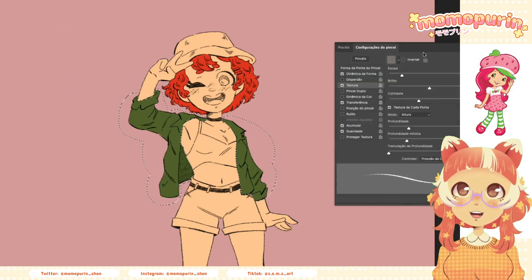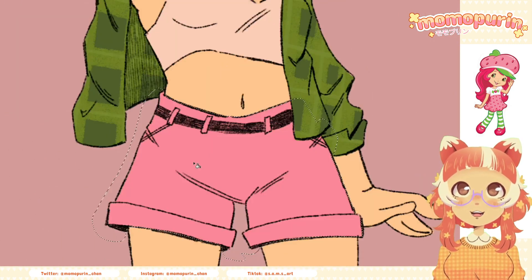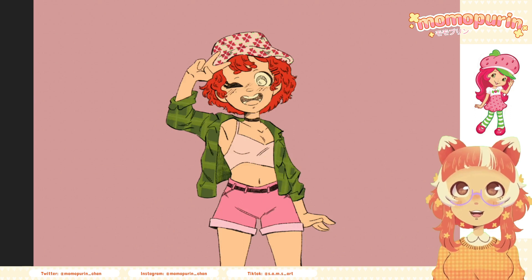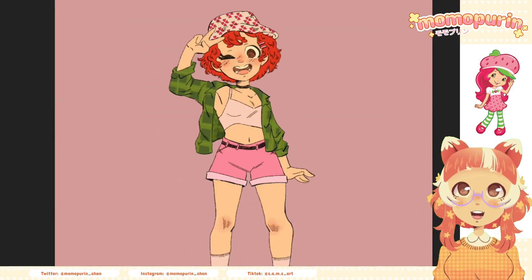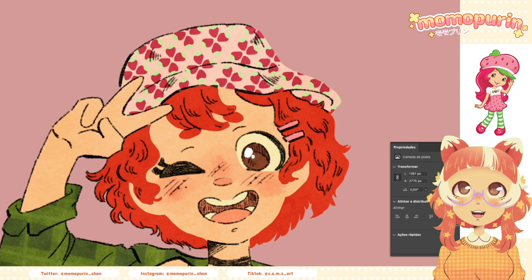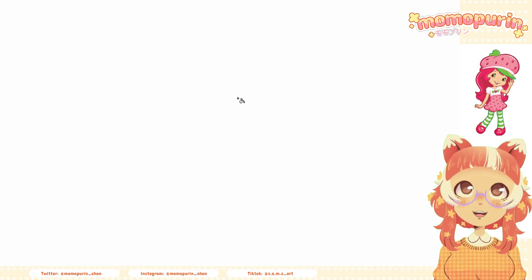Strawberry Shortcake is kind, caring, optimistic and energetic. Because of that I decided to design her with practical clothes. I also gave her a hat with strawberry print, because that and red hair seemed to be the design traits that prevail the most. I also kept her original short shaggy hair instead of the later long well-kept hairstyle. In the version I grew up with she was also kind of a tomboy, something they later changed, but I wanted to keep this in my design despite her clear favoritism for the color pink.